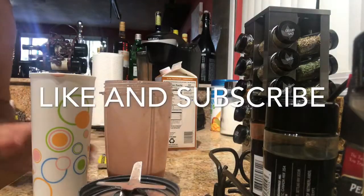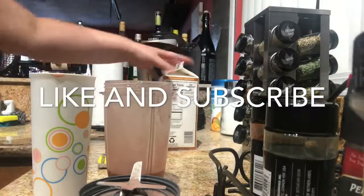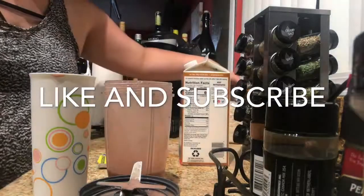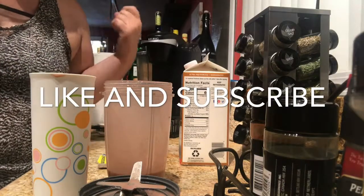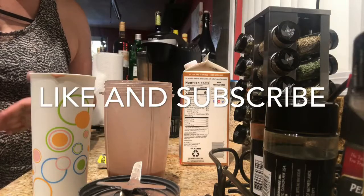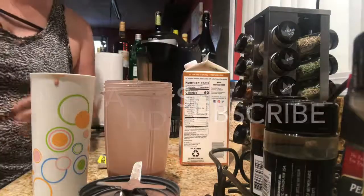I hope you guys enjoyed this video and try it out. It's yummy and very creamy for your busy mornings. Don't forget to subscribe, like this video, and give me comments below if you want me to try anything else or a different fruit — we could do that! Thank you, bye!